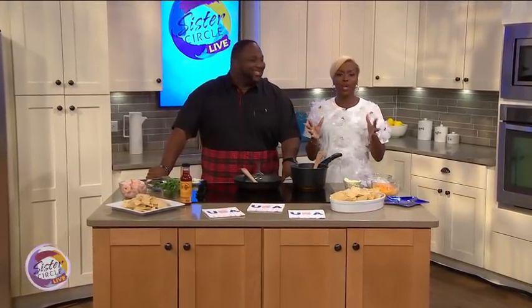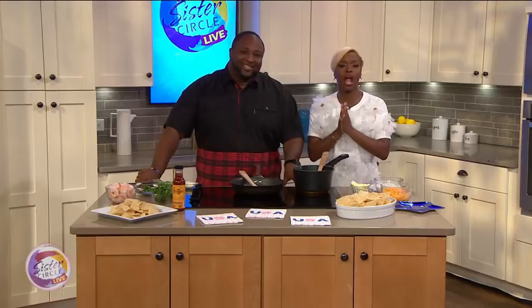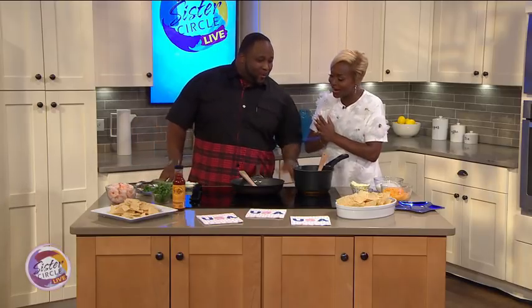We are back on Sister Circle Live with the one and only Chef Jannard, who is here to show us a delicious dish that we can impress our guests with for the Memorial Day cookout. I love a good cookout. What you got for us today, Chef Jannard? We're doing barbecue shrimp nachos — doing a little something different for the holiday.